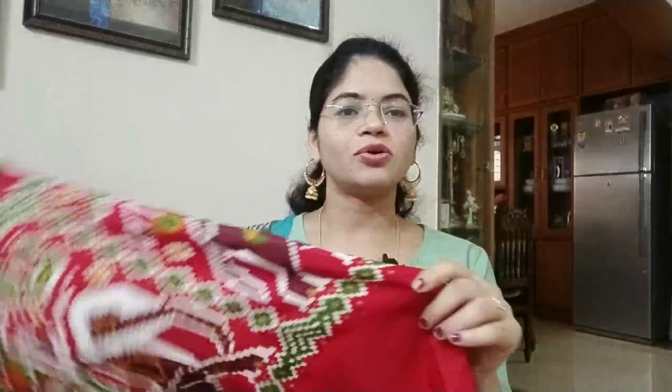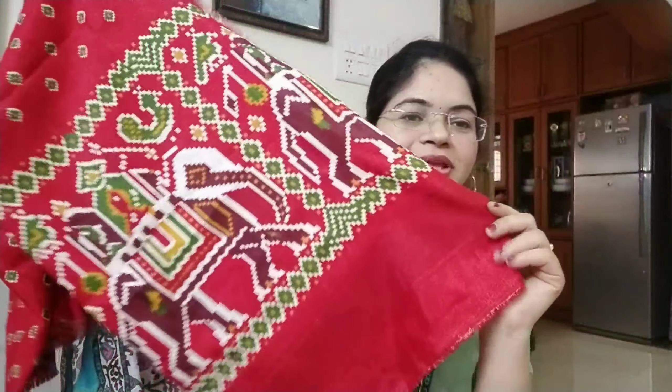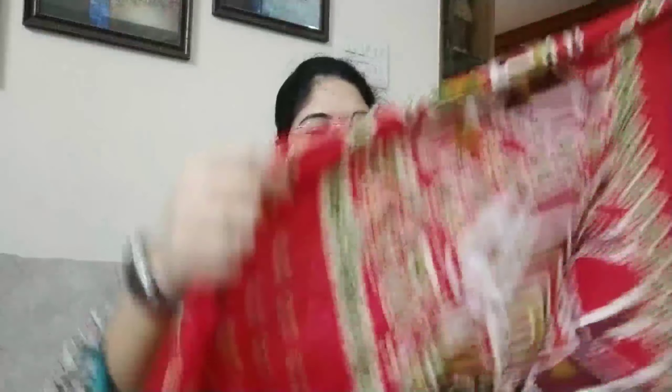We have to look at the sleeves — we have full length sleeves and elbow sleeves. This is the blouse piece. We have to look at the blouse piece, and at the bottom of the blouse. The blouse is a very nice red color. We are going to look at the blouse and print.